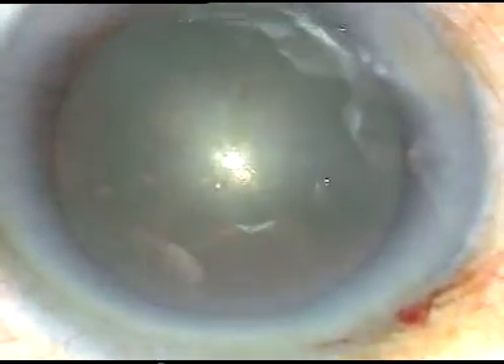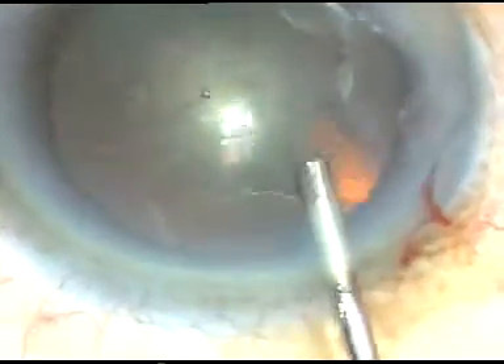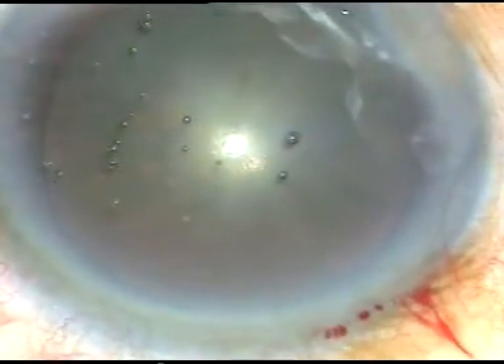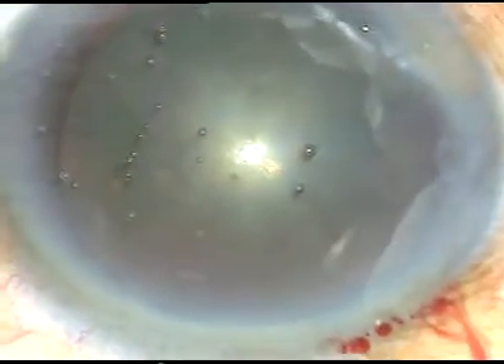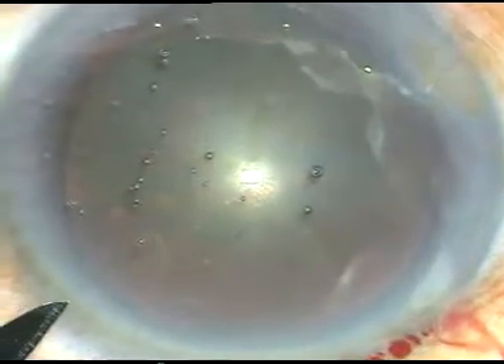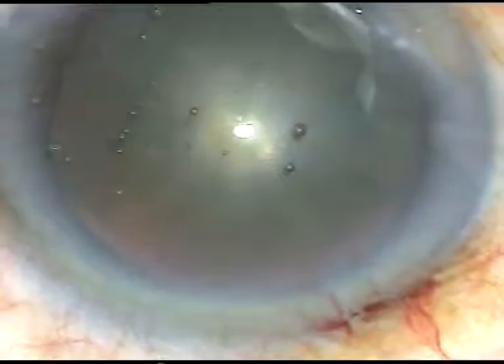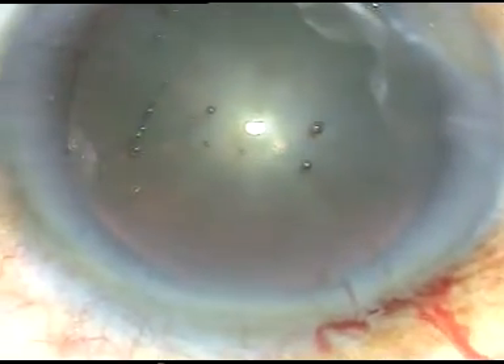In soft cataracts, it is not safe to do a trench because the nuclear mass is so soft that while you make a trench, at that time itself, as you go deep, you can pierce the posterior capsule with your phaco tip. Yes, it has happened in my hands.